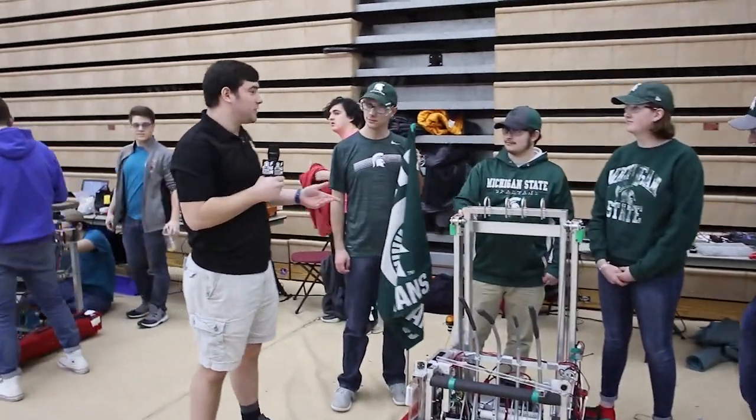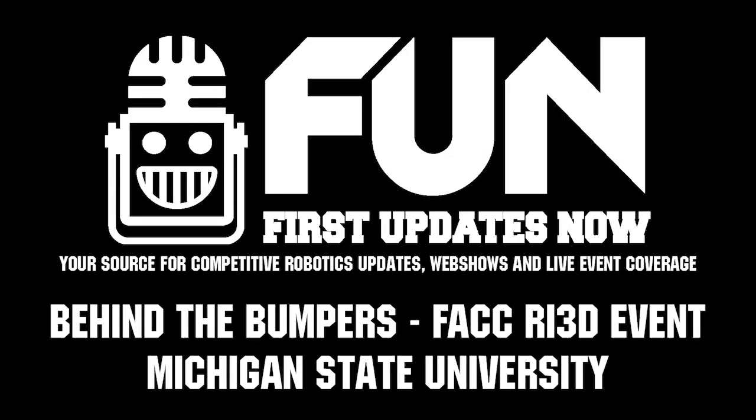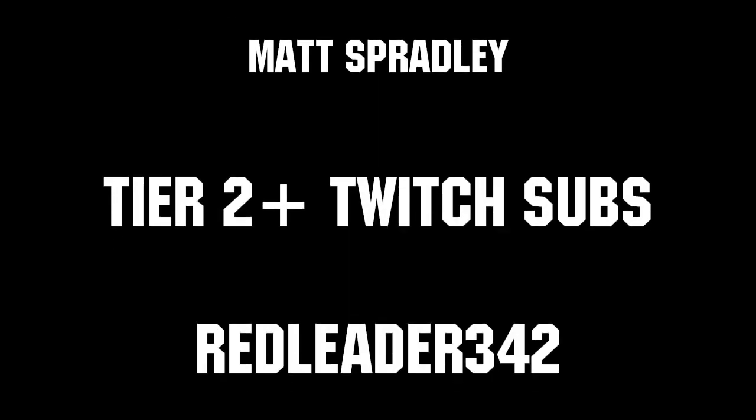I would like to thank my friends from Michigan State here, and I'm Nick Jr. reporting for First Updates Now. Thanks to all of our co-executive producers on Patreon and Tier 2 Plus subscribers on Twitch, keeping the fun loud, live, and independent.